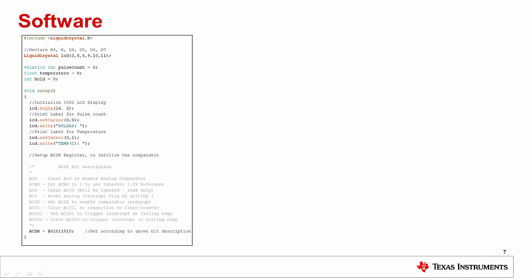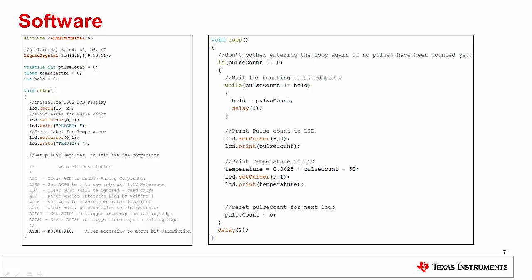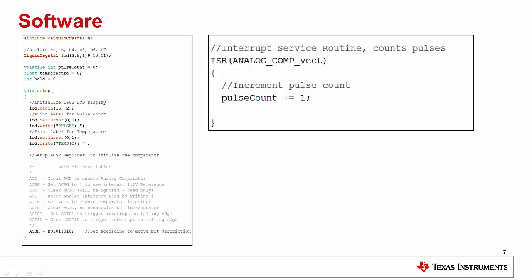Next we set the ACSR register to configure the analog comparator to the settings we need. This means we enable the 1.1 volt internal reference, enable the comparator interrupt, and set the interrupt trigger on the falling edge of the pulse train input. Inside the loop block, we begin by checking to see if we are currently counting any pulses — this is necessary because the pulses happen roughly 100 times slower than the clock speed of the Arduino Uno, to ensure the display does not continuously override itself with zeros. The while loop nested inside the if statement pauses so that the entire pulse train can be read. Once we receive the same reading two samples in a row, we exit the while loop and print out the pulse count to the LCD display. Using the pulse count, we calculate and print out the temperature. Finally, we reset the pulse count to zero and restart the loop after a brief delay. The ISR triggered by the analog comparator interrupt is continuously being called to update the pulse count, and because the ISR has a higher priority than the code inside the loop block, the while loop that compares pulse count to the hold variable updates continuously and eventually ends.